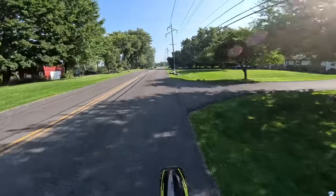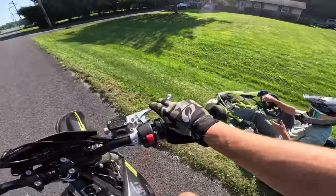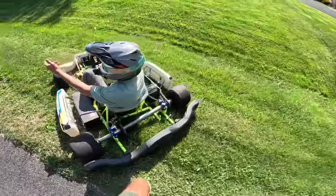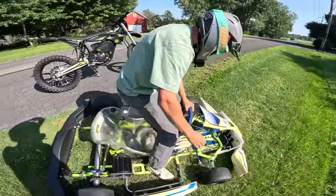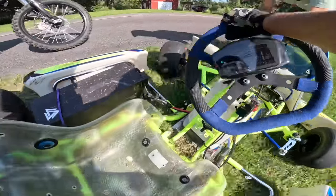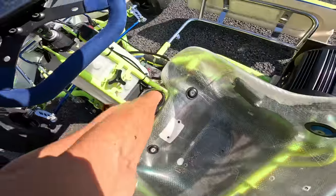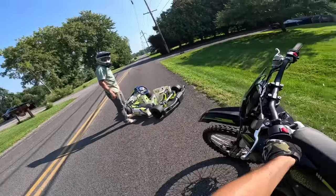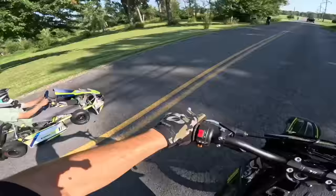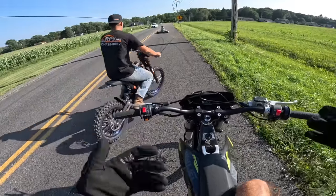I didn't know you were going to lock it up! I was gonna keep racing you, then you locked it up — I didn't know you were that close to me, you almost took me out. I was riding up on you and then I saw the smoke and looked back — you were sideways. I thought we were gonna go in that culvert and maybe flip because we were doing like 60-70 at that point. It gave it the best it could do — it's just that the top speed takes too long to build up.